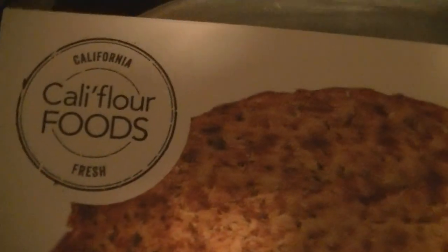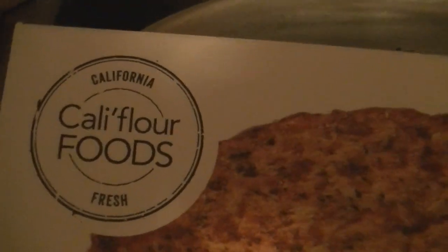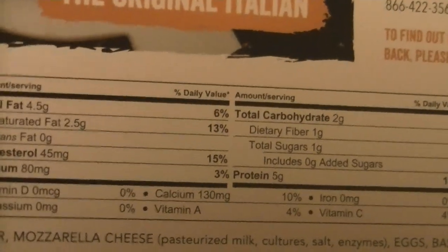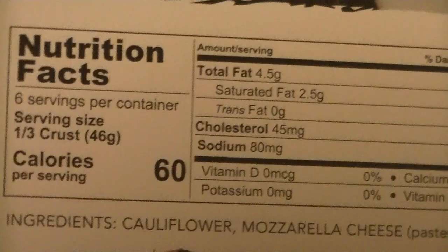I ordered this cauliflower crust from a company called Cauliflower Foods, and I got the Italian. Here are the counts on the back — very low in carbs, and that's for a third of the crust. Here's the fat, and here's the crust — I'm zoomed in.